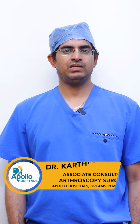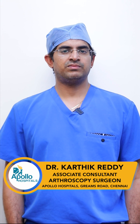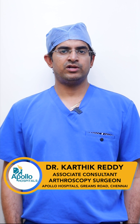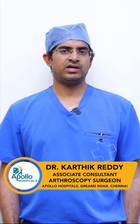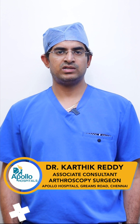Hip arthroscopy is a minimally invasive surgical procedure where we make small 1 cm incisions around the hip joint. We introduce a special camera called an arthroscope to visualize the entire hip joint 360 degrees, and using specialized instruments, we treat and diagnose a wide variety of hip pathologies.